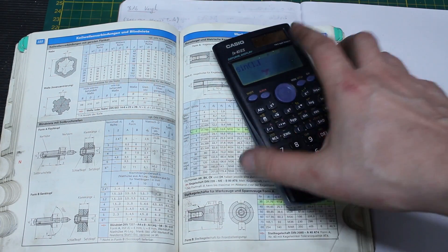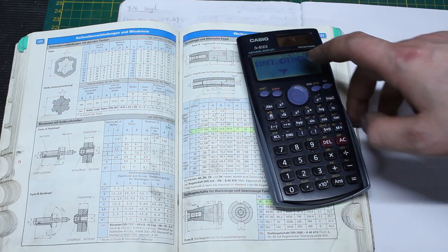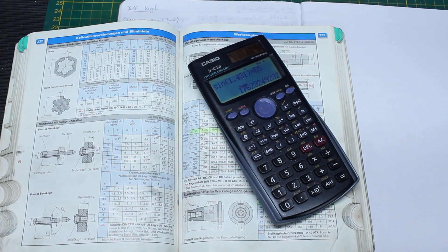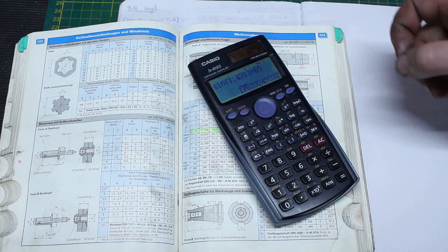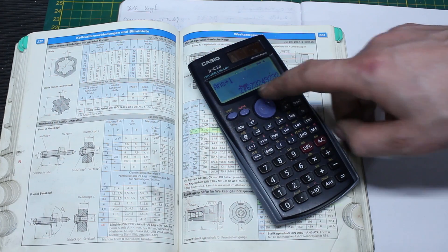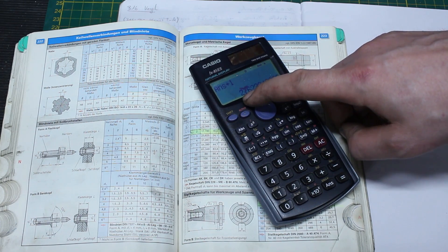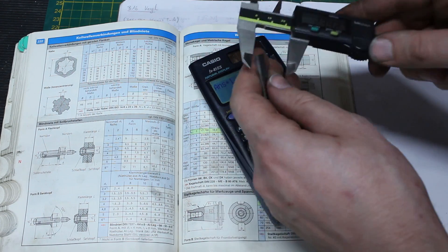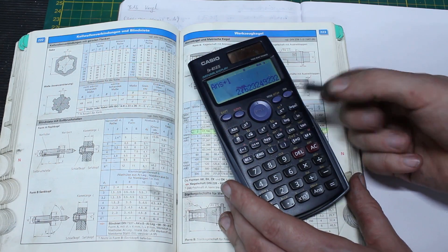Calculation: sine of 1.431 degrees, multiplied by 65 — 65 millimeters being the roller distance on my sine bar — gives 1.62 millimeters. My sine bar is designed so you add one millimeter to reach zero, so plus one gives 2.62 millimeters. We will build a gauge block stack of 2.62 millimeters. Quick idiot check: 2.62 — yes, and if we put that in the sine bar we will have our angle.